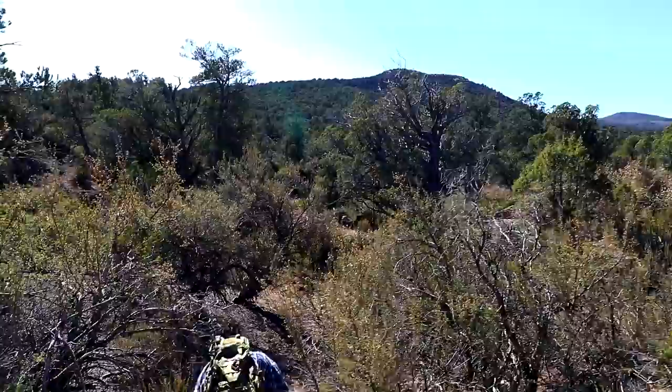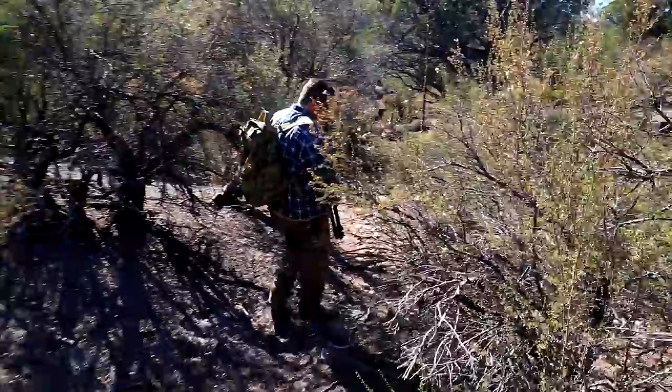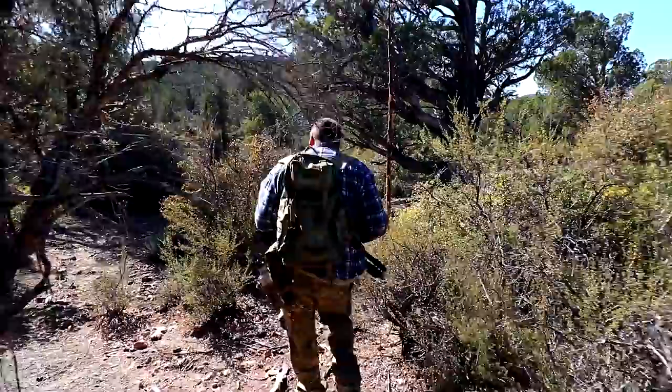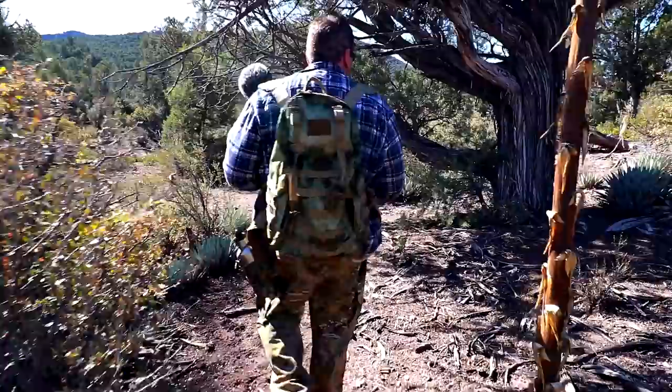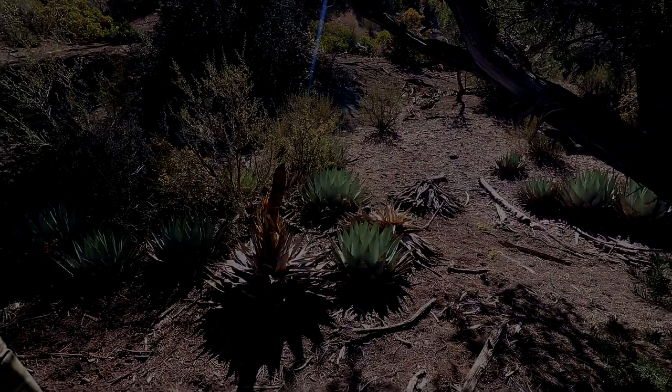Dude, look at that tree right there — it's like a cinematic tree. This place looks good. Dude, look at the bark on the tree too, you could totally use that — super dry. We got some dead yuccas down there.